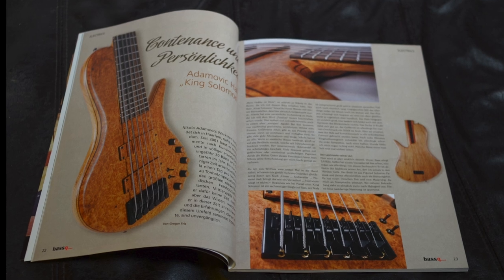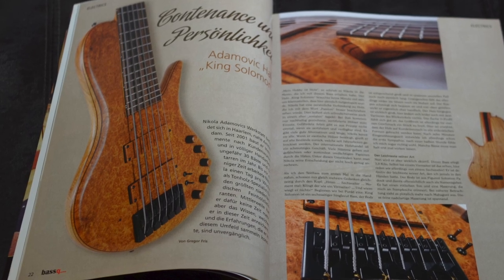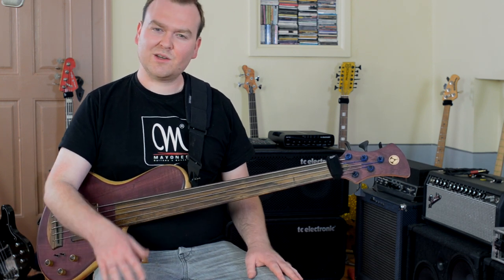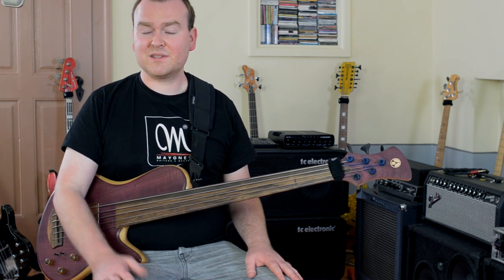It was a single cut, so you can imagine it was kind of a huge bass, but it weighed nothing — less than 4 kilos. And it sounded just amazing, as fresh, as funky as usually only 4-string basses can sound. Long story short, I was sold on this bass and I started writing to Nikola to find out more about his concepts and what makes his basses so special.